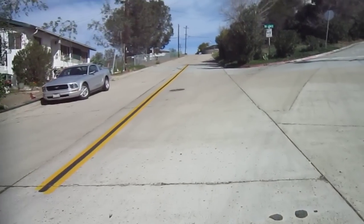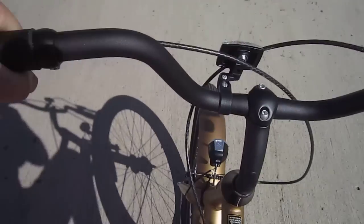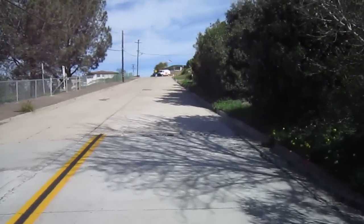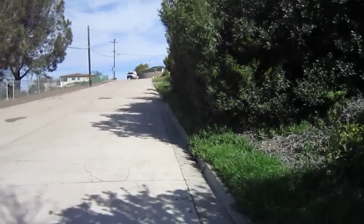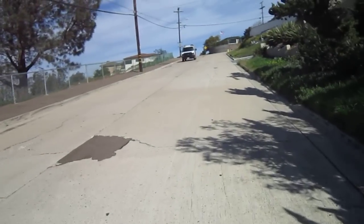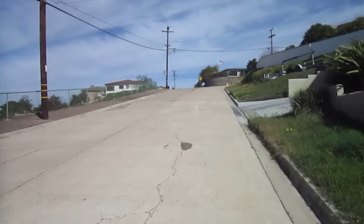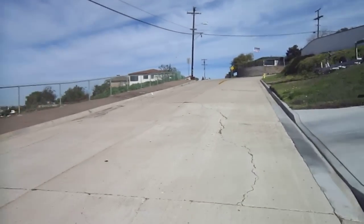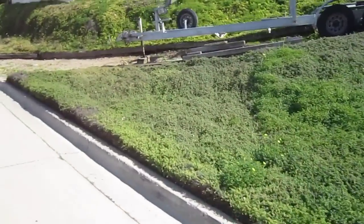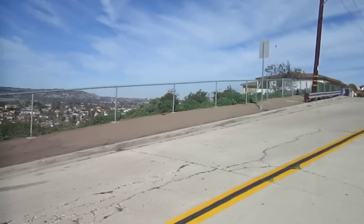This bike's pretty simple. There's no shifting, no controls, no throttle. The bike pretty much does it all itself. I think you can see we're on a pretty steep hill, and I'm pedaling moderately hard, but still just holding on with one hand. And we're climbing the hill.